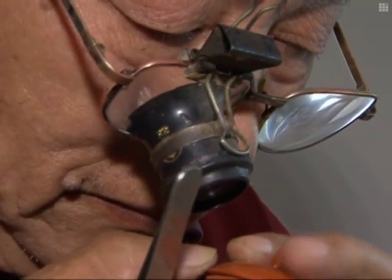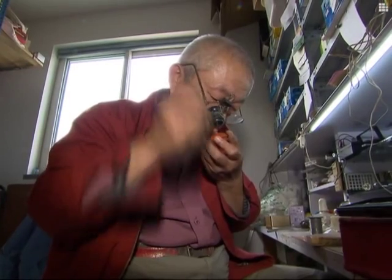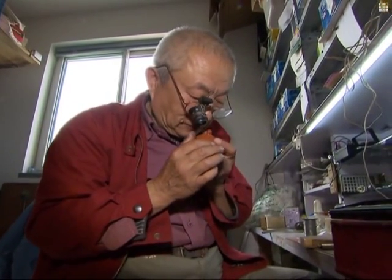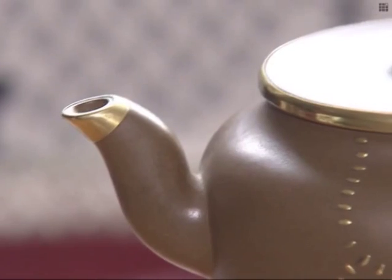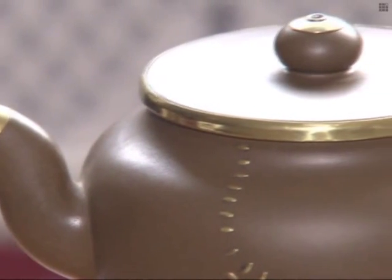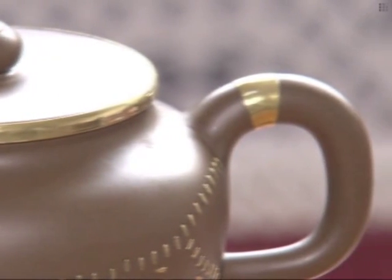Repairing this kind of crockery was once an ancient profession in China. The broken teapots are joined together using tiny little clamps, which create a unique work of art. Some collectors even break the teapots on purpose, and then seek a skilled tinker to create a wonderful new piece.